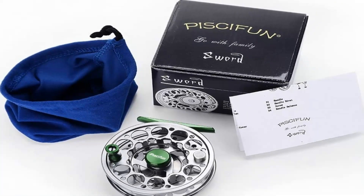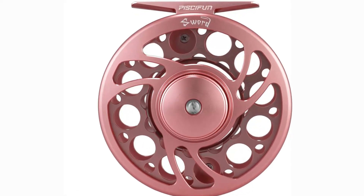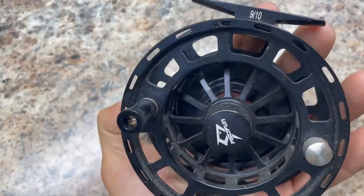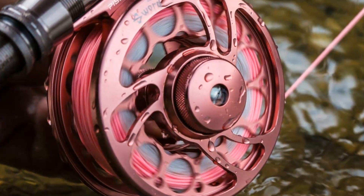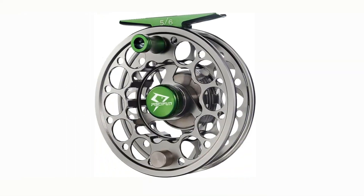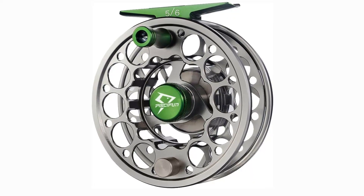Additionally, it includes a three-year warranty. Pros: A bigger CNC hollow construction makes the reel lighter than conventional models. A hard anodized finish protects against corrosion and wear. Stainless steel drag system ensures smooth, fast drag contact. The mid-arbor design decreases line memory and enables lightning-fast line pickup. Includes a three-year warranty. Cons: Several buyers have complained about the construction quality. Less effective for left-handed users.